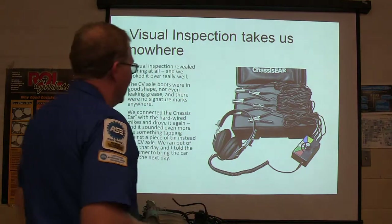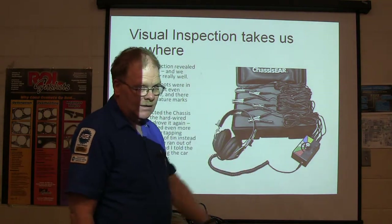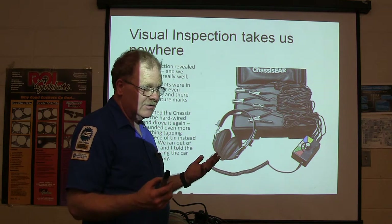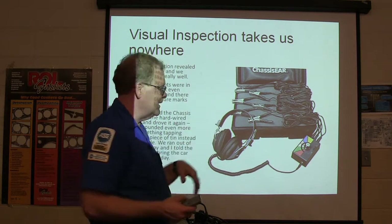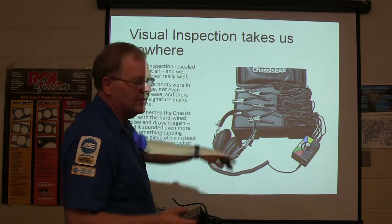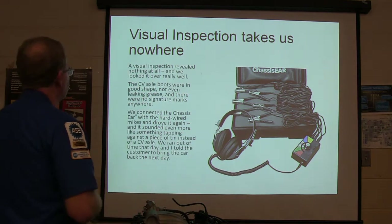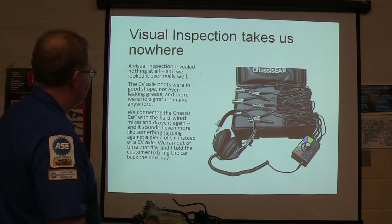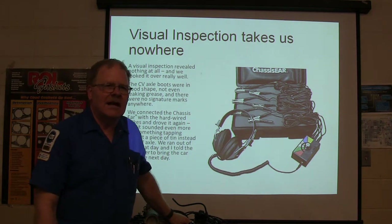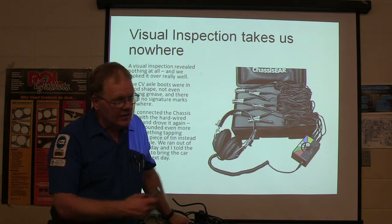We went ahead and used our chassis ears — I've got the wireless one and the wired one. The wireless one seems to be noisy and it's hard to tell what's going on. These wired ones have a nice clean sound. It's aggravating to put them on, but I like using the wired ones. The visual inspection revealed nothing — CV axle boots were in good shape. When I hear a CV axle clicking, I usually see a busted boot with grease slung all over the place, dirt and grit up in there, eaten away.